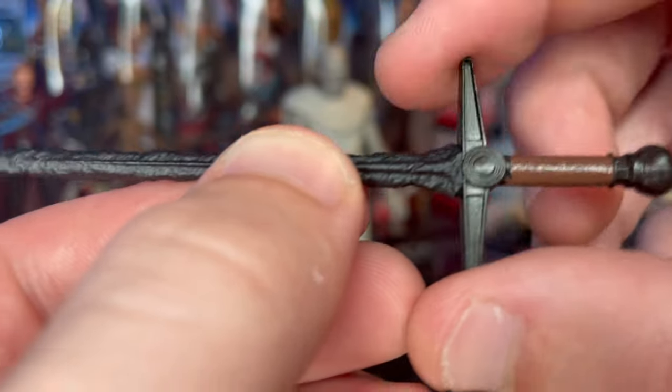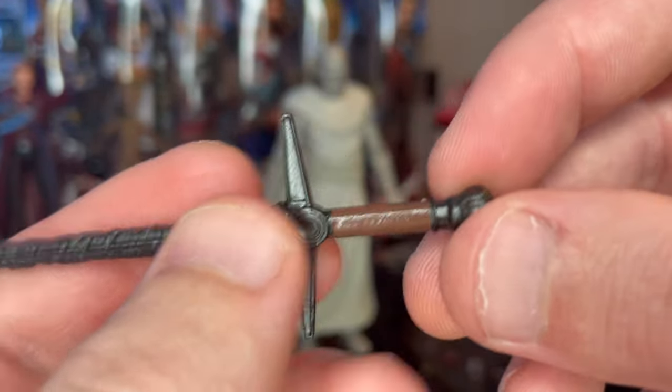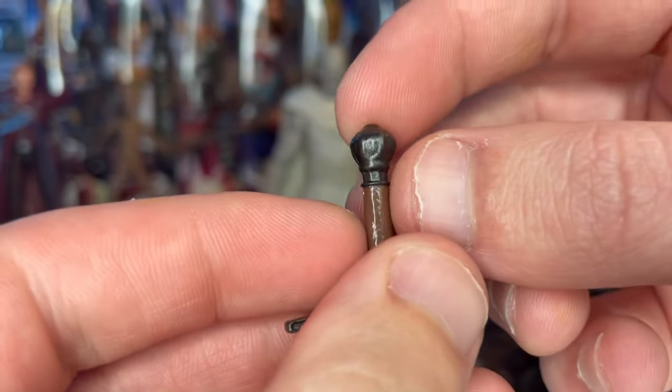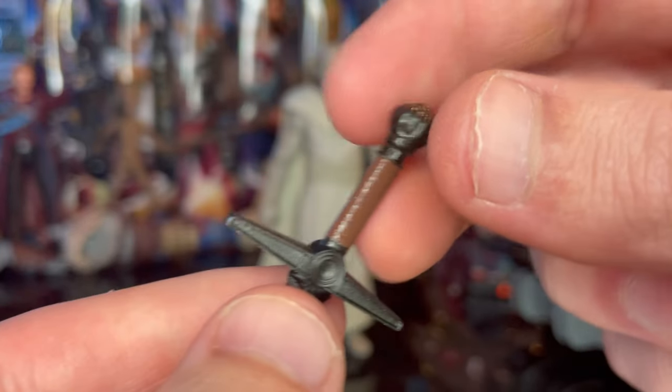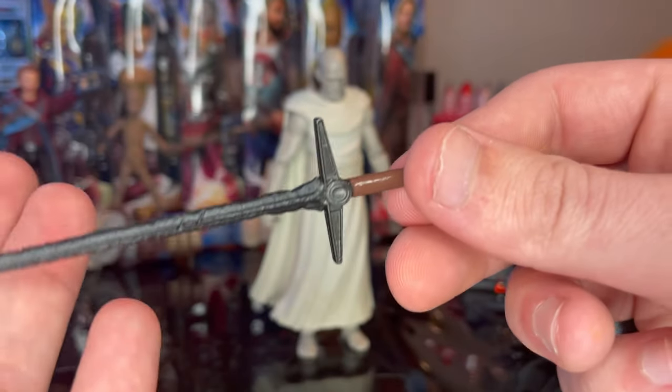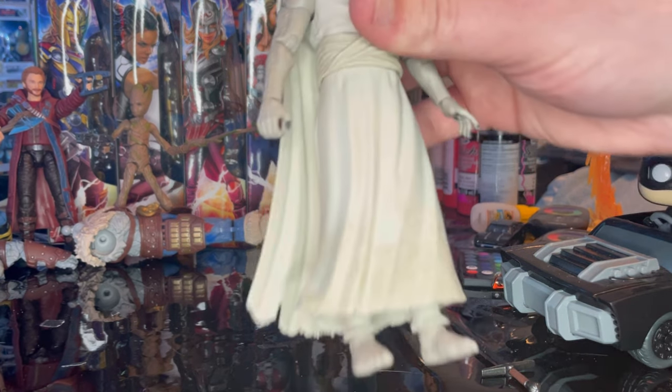You got this really cool hilt with extended guard pieces and a circle around it, then a brown handle with this orb or sphere piece at the end — I'm not sure exactly what you'd call that shape. It's all blacked out, making for a really cool looking sword overall. That's all we got for accessories.